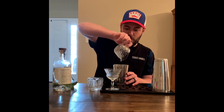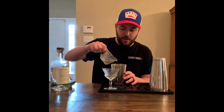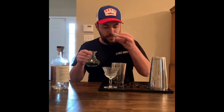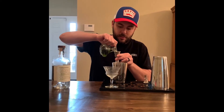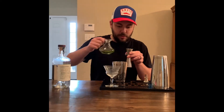So we're gonna do equal parts. We have lime juice — three-quarters ounce. A little bit of Luxardo Maraschino liqueur. Green chartreuse — there is no substitute for green chartreuse. I'm gonna do three-quarters of that as well. I like to put my green chartreuse in fancy little bottles.